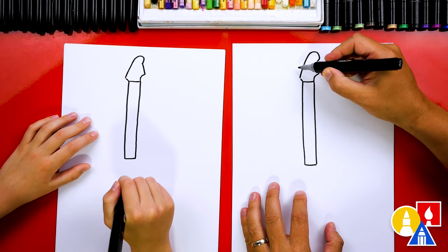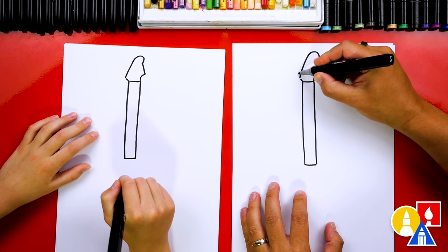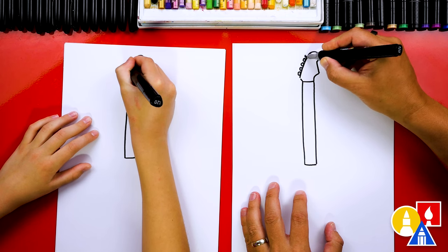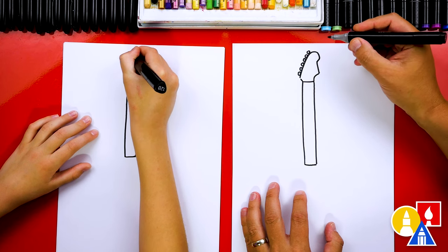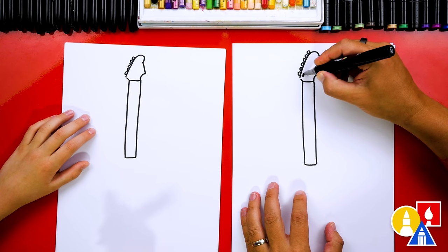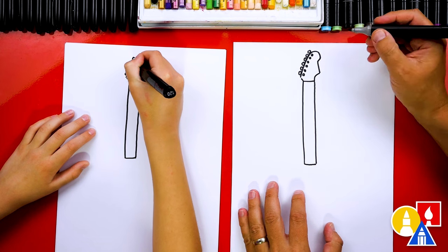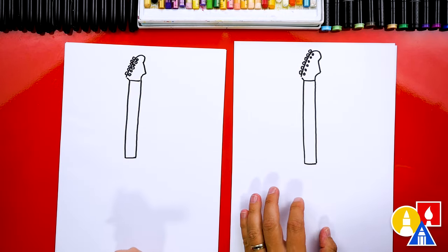Now we're going to draw the little pegs that stick out — these are used for tuning. We're going to draw six ovals if we can get them on there: one, two, three, four, five, and we can barely fit six. Then we can also draw the little posts next to each one, so we're going to draw six little posts next to each peg. Now it's starting to look like an electric guitar — that looks really cool!